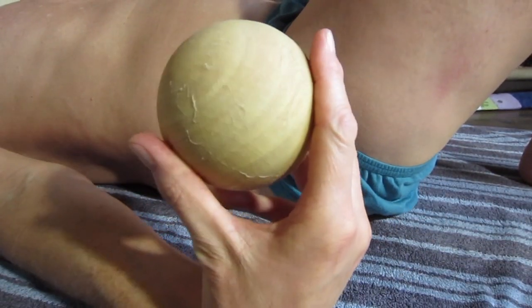Hey everybody, this is Brett. Today I'm going to show you how to use the new rubberized butt massage ball. It's a wooden ball with about 10 coats of latex rubber painted on it, and it has to dry for about 10 days to get totally cured. With this, you can use it pretty much anywhere.